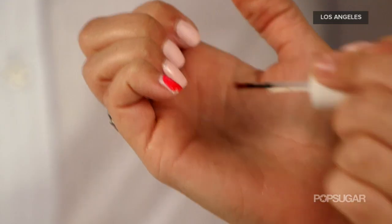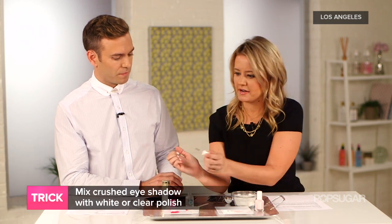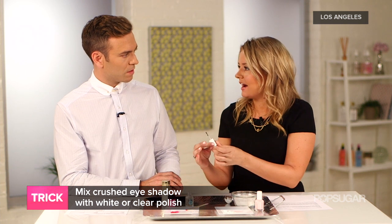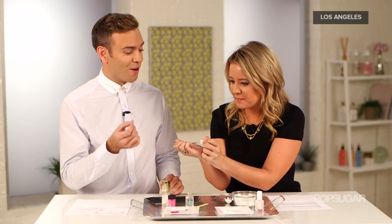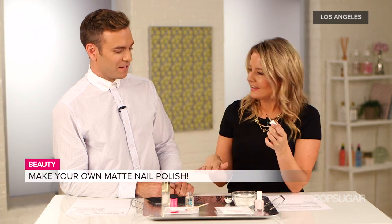Be really careful and don't go overboard with the eyeshadow. Also, a lot of people don't want to break up their pressed eyeshadows because they're pretty and they've spent a lot of money on them. Make sure you have a loose pigment on standby — that way it's loose and you don't have to break up your favorite eyeshadow. DIY nail polish — we can name it Pop Sugar Paint!